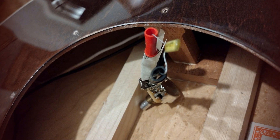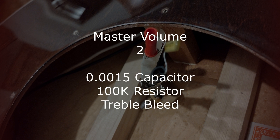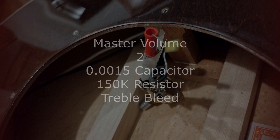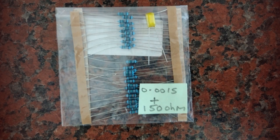My conclusion is that I think I prefer the capacitor and resistor combinations rather than just the capacitor on its own. I find the capacitor on its own gets a bit weird, especially when you get down to the lower volumes — below 5, 4, 3 — it starts to get very trebly and very weird. I find the resistor tames that lower end quite significantly.